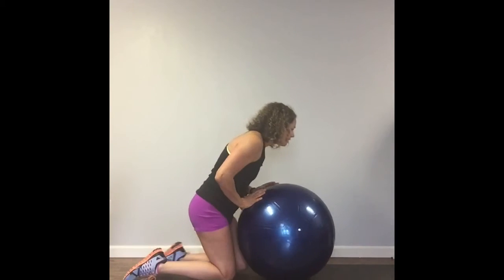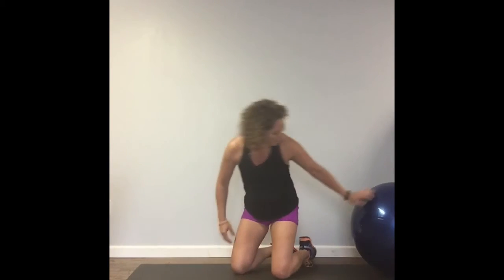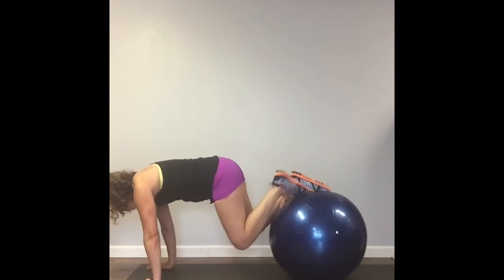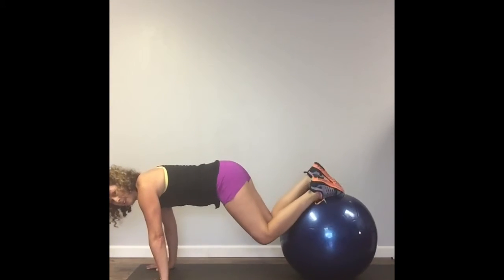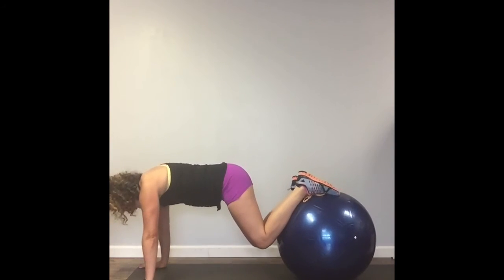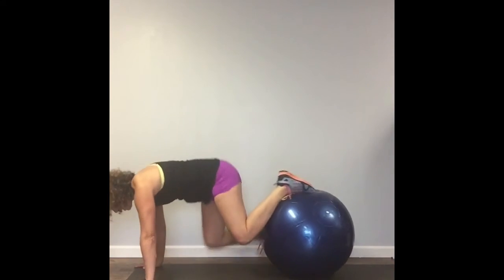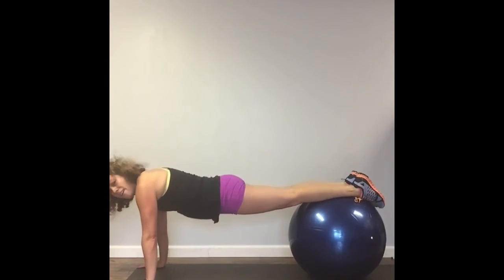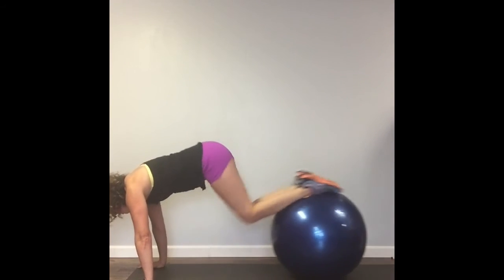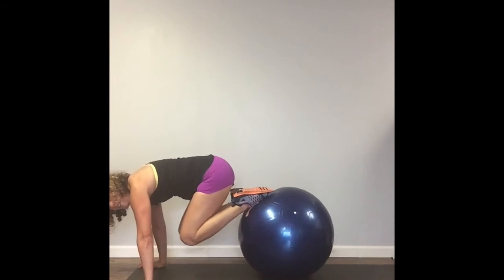And then we're going to reverse it — this is where it gets a little tricky. We're going to get down on all fours. This is a little bit of an advanced move, so if you're not comfortable, don't do it. You roll them out and roll them in — and you might fall off just like that. I am not an expert; I'm real just like you. Continue rolling out and in for your reps.